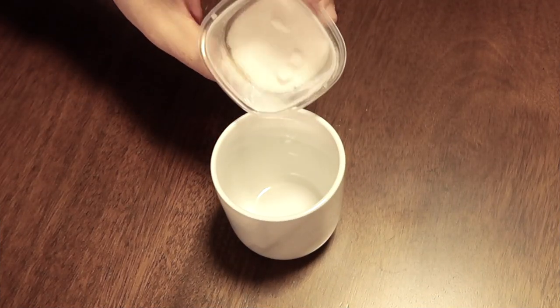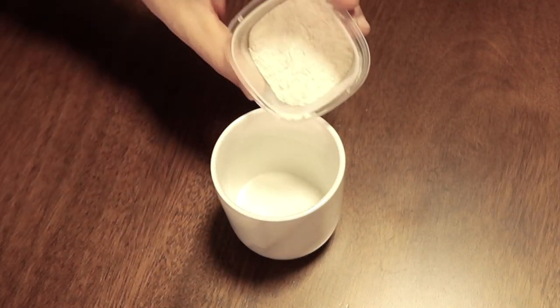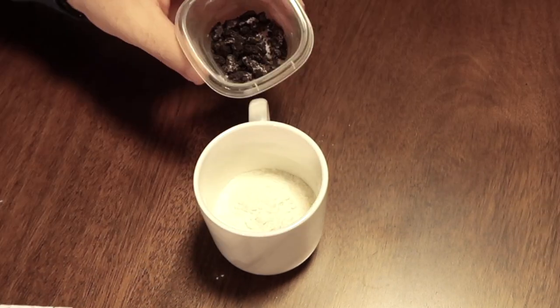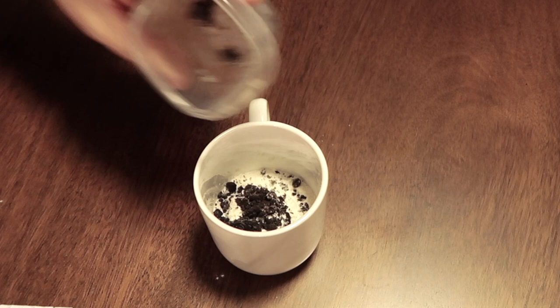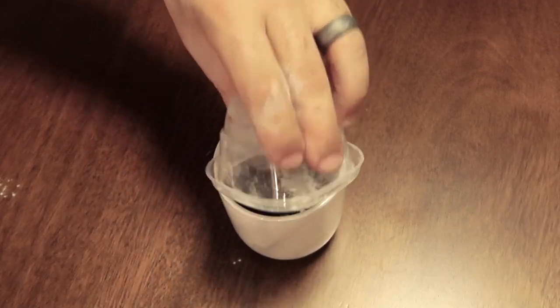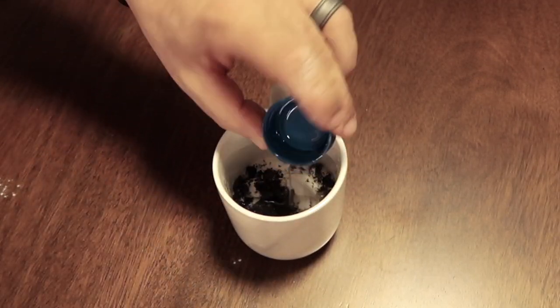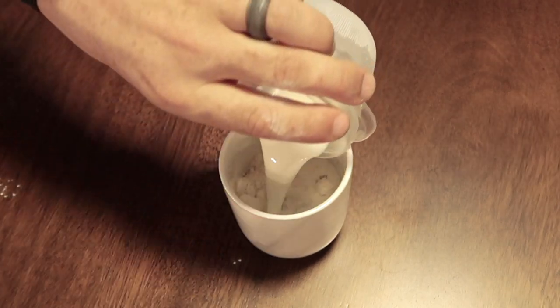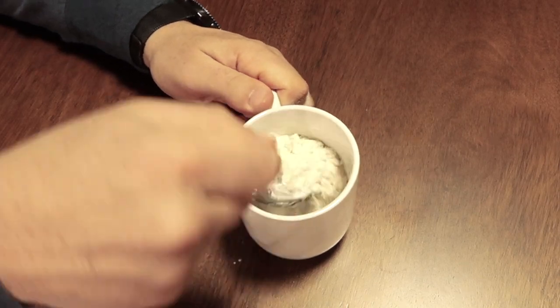Next is cookies and cream. You'll need two and a half tablespoons of flour, four tablespoons of sugar, crushed Oreo, one quarter teaspoon of baking powder, half tablespoon of vegetable oil, half teaspoon of vanilla extract, four tablespoons of milk. Stir in all the ingredients.